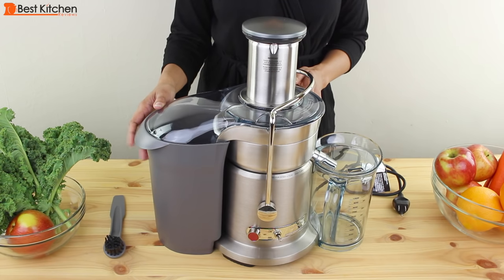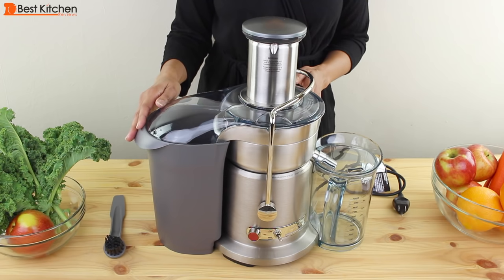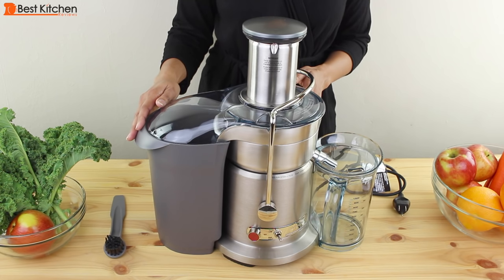Hi guys, today I'm reviewing the Breville 800JE XL Juice Fountain Elite. It's a thousand-watt juicer with two speeds for juicing soft and hard produce. The low speed of 6,500 RPMs is for soft produce and the high speed of 13,000 RPMs is for hard produce.